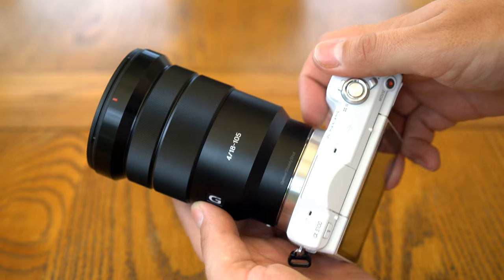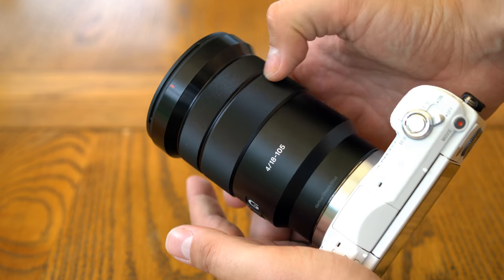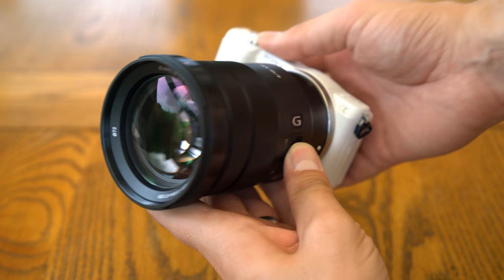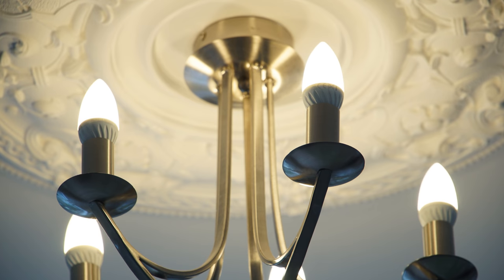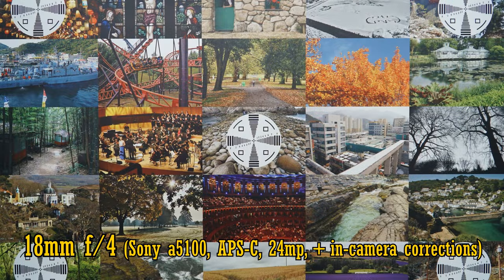Normally this lens comes with a free lens hood — mine got lost, unfortunately. Overall, the lens's build quality is just excellent, although it's not a compact design, and its electronic zoom mechanism may not be to everyone's taste. Let's see now about the lens's image quality on a 24MP APS-C camera — my little Sony A5100. In-camera corrections are turned on.